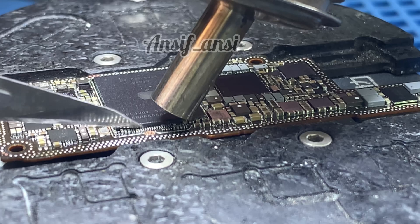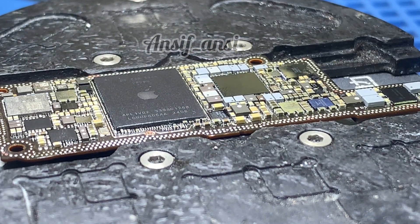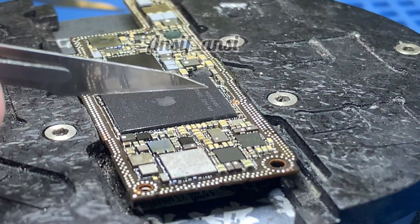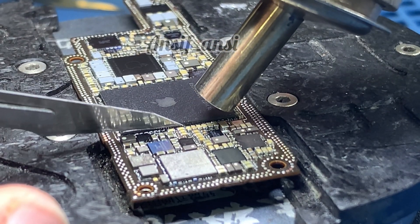When removing the CPU, if you try to rush, the glue doesn't come off properly and it takes a lot of time to clean it. Removing the CPU becomes difficult if the glue isn't handled correctly. However, if done carefully, the process is much easier. Understand this and proceed carefully.